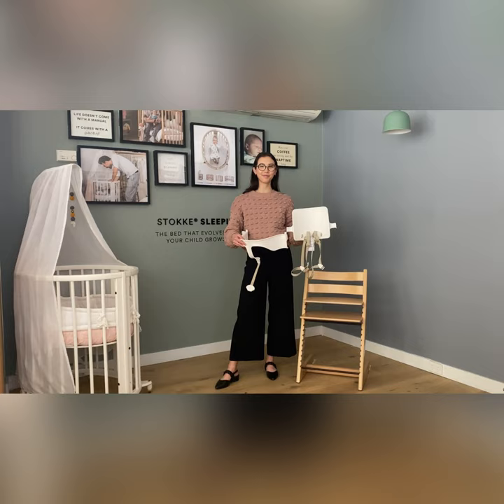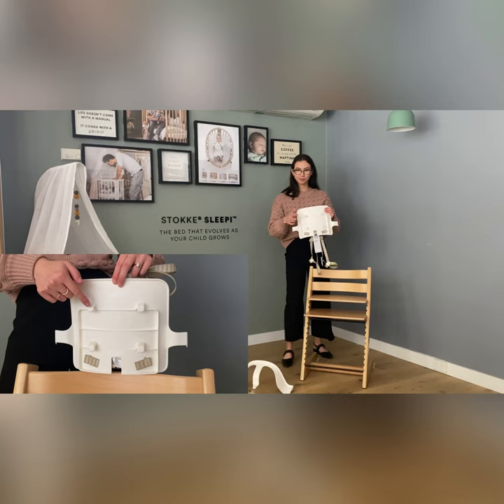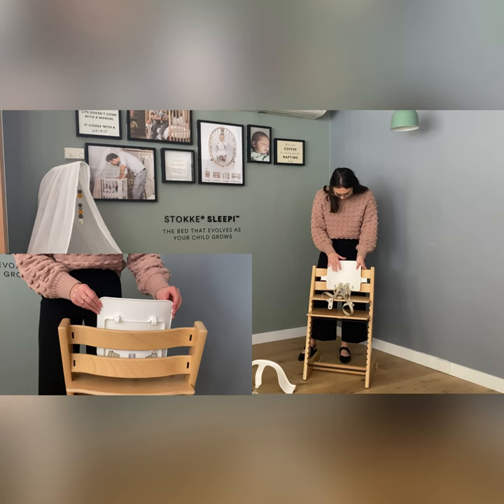To attach the babysit to the chair you will need the backrest and the seat rail. Grabbing the backrest, you want to line up the two top hooks with the top back laminate of the chair. Press down until it is firmly attached.